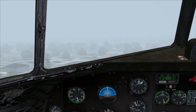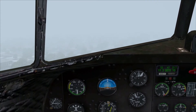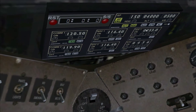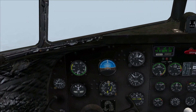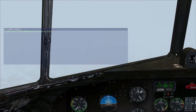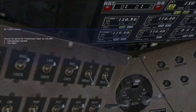Before takeoff I programmed the navigation radios to the first waypoint so that we can start tracking our next destination. The autopilot here is more advanced than the Sperry Autopilot in the default DC-3 — this one is almost similar to the Cessna 172, very similar it seems to me.